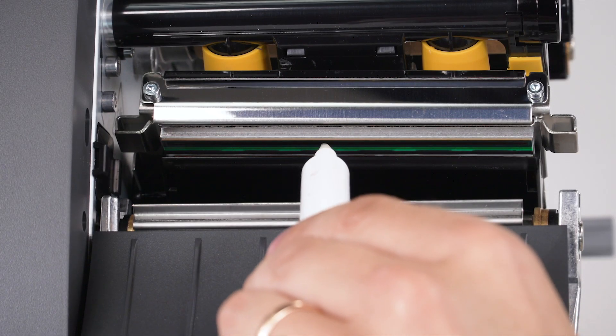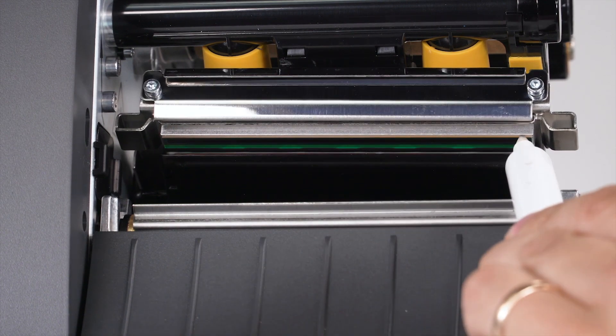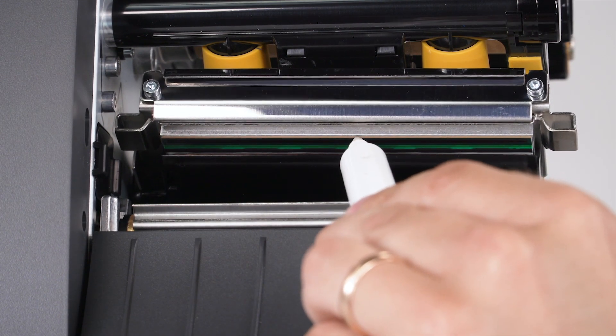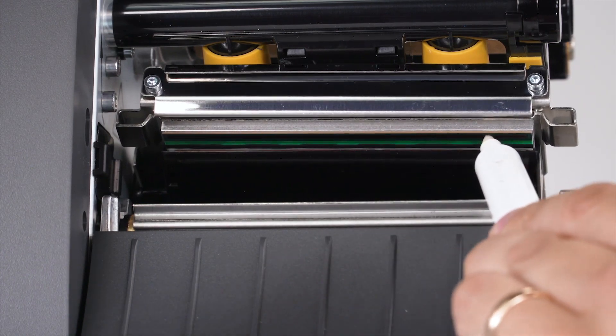Use a Zebra Preventative Maintenance Cleaning Swab or pen to wipe along the brown strip on the printhead. Or you can use a lint-free cloth moistened with a solution of 9 parts isopropyl alcohol and 1 part deionized water.